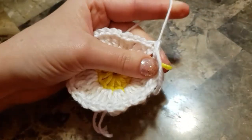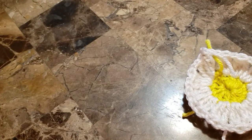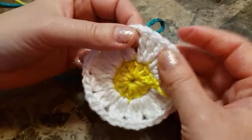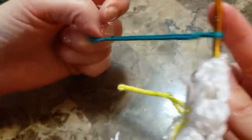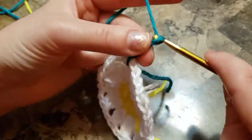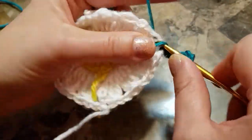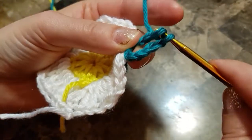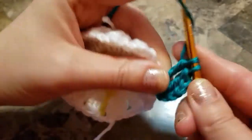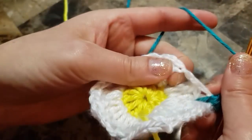Cut the yarn and join the new color — in my case it's green. Make a slip knot and join in any chain-two space. Chain four: one, two, three, four. Yarn over twice, make a triple crochet in the same space, then a second triple crochet.